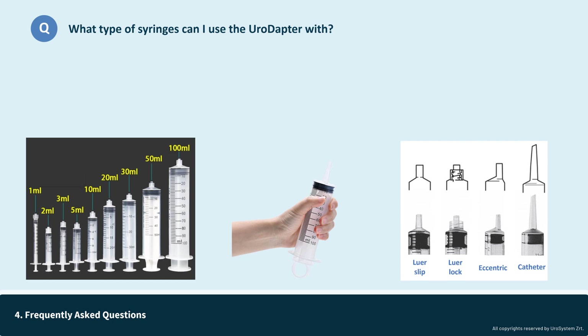In some syringes called eccentric, the luer slip tip is positioned at the edge of the syringe to provide better positioning for surface vein or artery injections. The final tip variant is the catheter tip, which is larger than luer tips and compatible with catheter or gastrostomy tube connections. These are mainly for flushing or cleaning catheters or tubes and are found on larger syringes, like 100 milliliters or above.